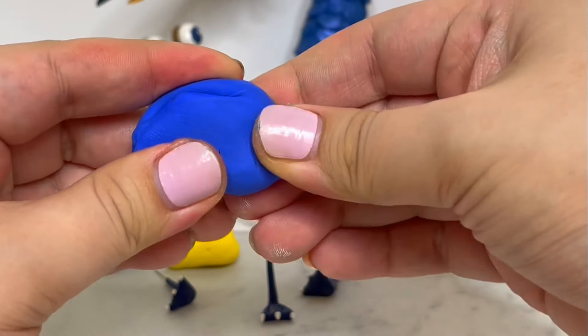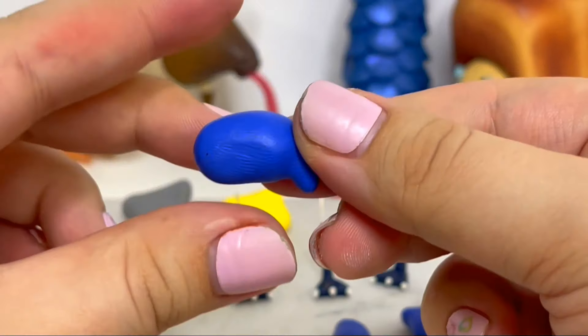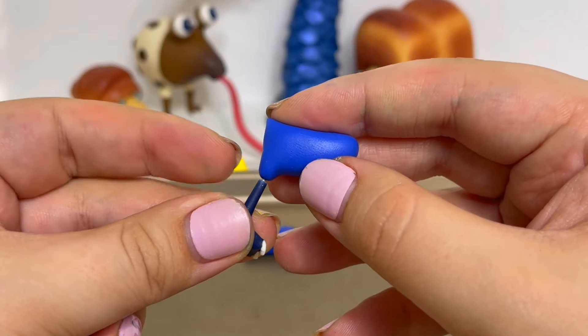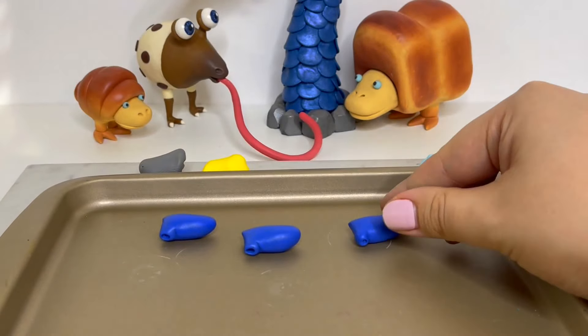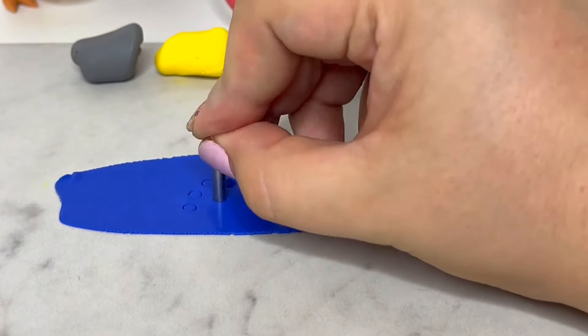Now it's time to create the body. I'll make a piece towards the bottom where I'll be inserting the leg, and then I'll create a pointy part where the tail will go. I'll press the legs into the body underneath to create an indent, then I'll remove the legs and bake the bodies to solidify them. Now that the pieces are solid I can easily glue them together without anything getting misshapen or drooping.